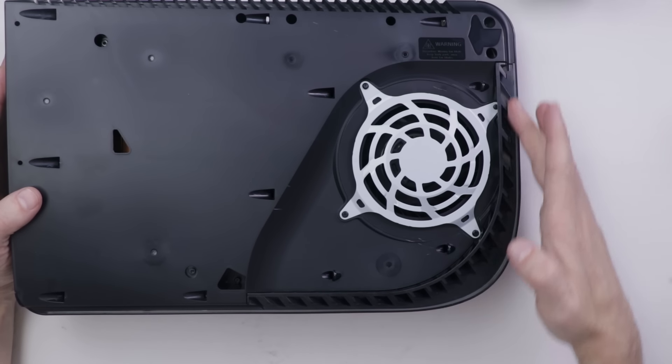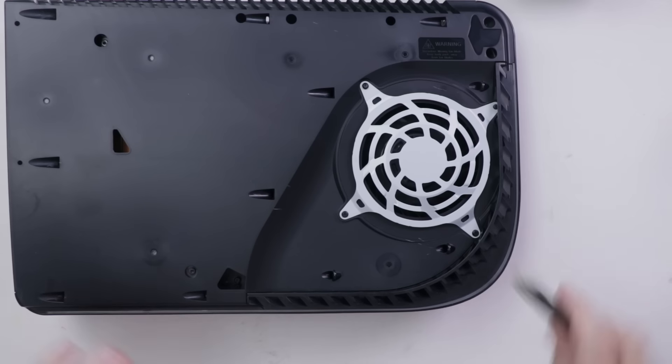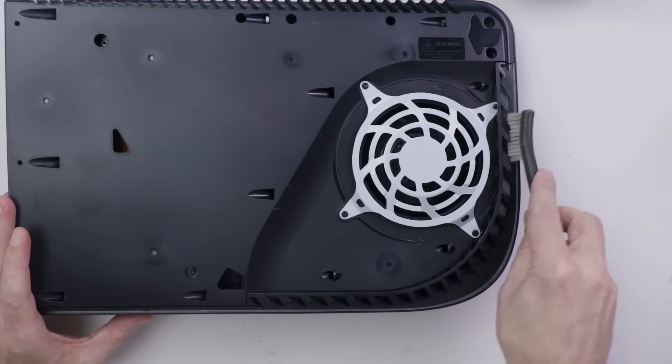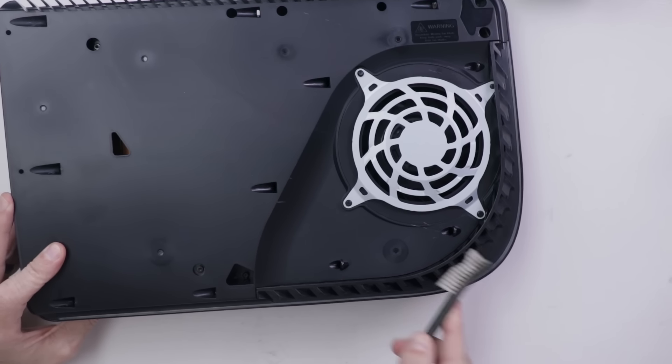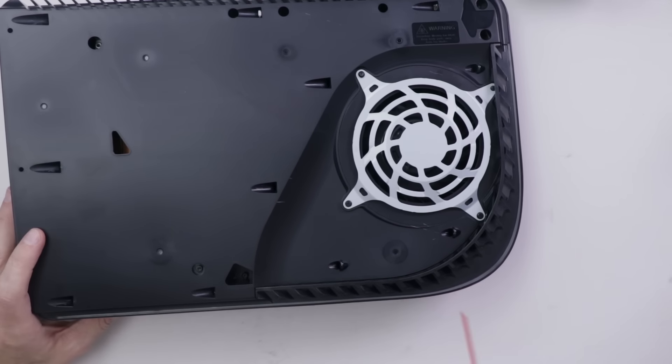The first stage of cleaning is going to be cleaning these intake fins. You'll just need something like a cleaning brush that can really get in there and get any dirt or dust out of these fins. Then you can go along with canned air and clean it all off like that.